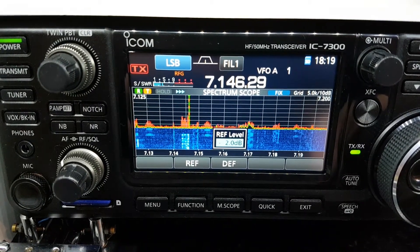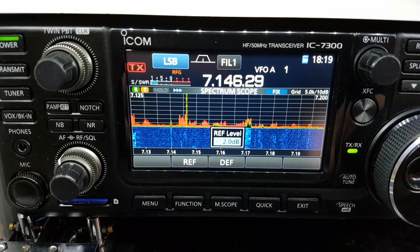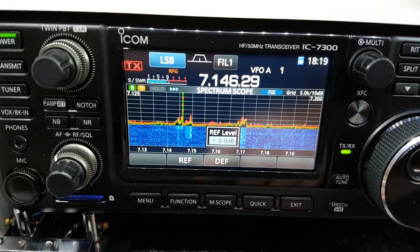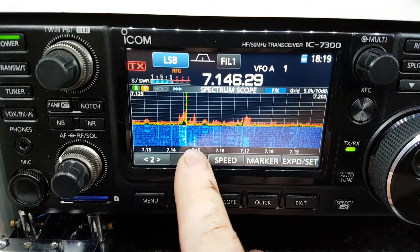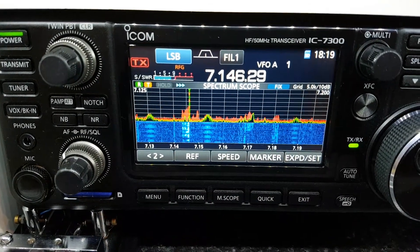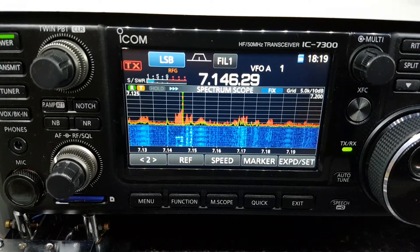You can even take that down to 2 dB and it reduces it quite a bit. So it's just a handy little function on the scope. To dismiss the window, just press reference again. There you go — 73 and thanks for watching. My name is George, EI7KO. 73, bye bye.